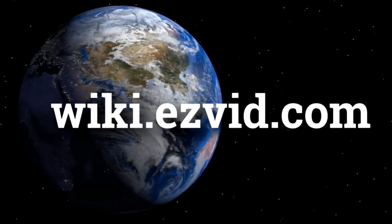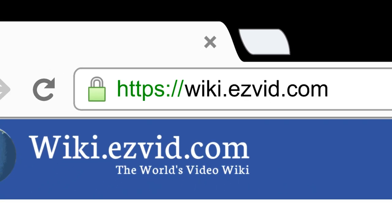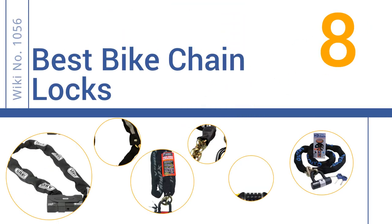EasyVid presents the 8 best bike chain locks. Search EasyVid Wiki before you decide. Let's get started with the list.